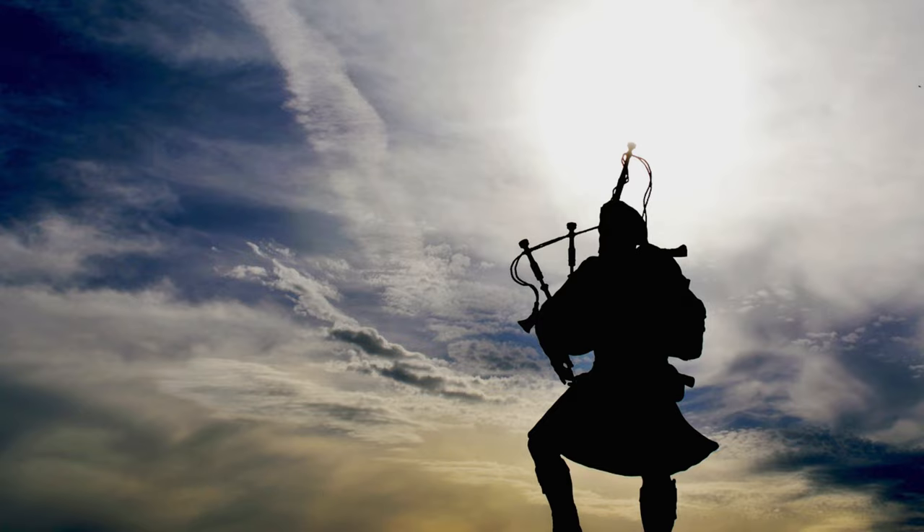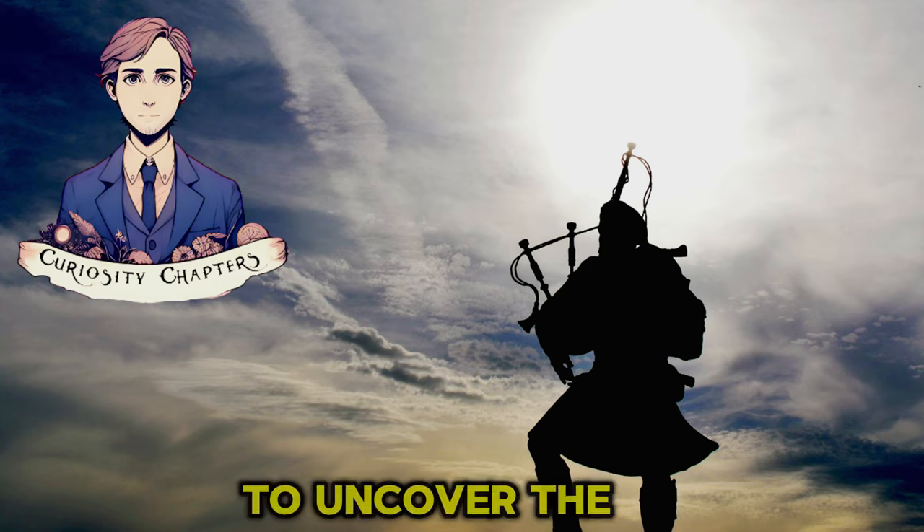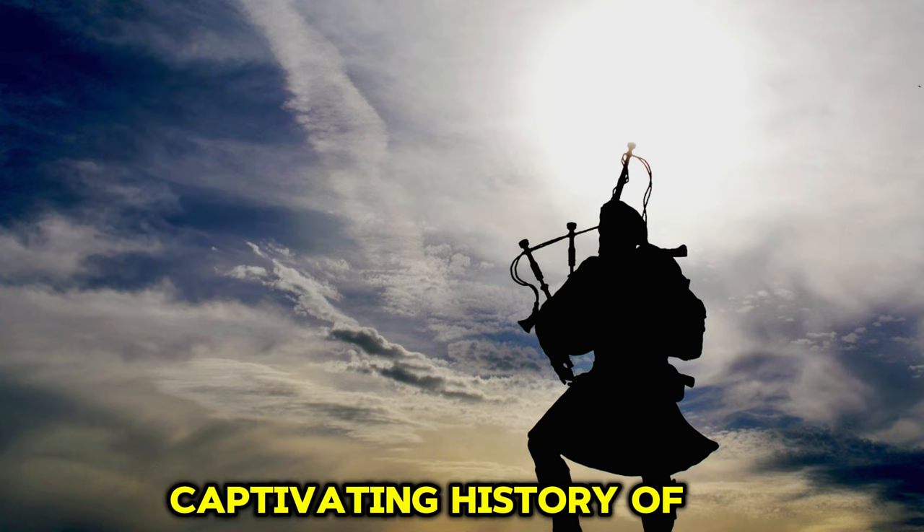Welcome to Curiosity Chapters. Today, join us as we venture into the misty hills of Scotland to uncover the captivating history of the Scottish bagpipes.